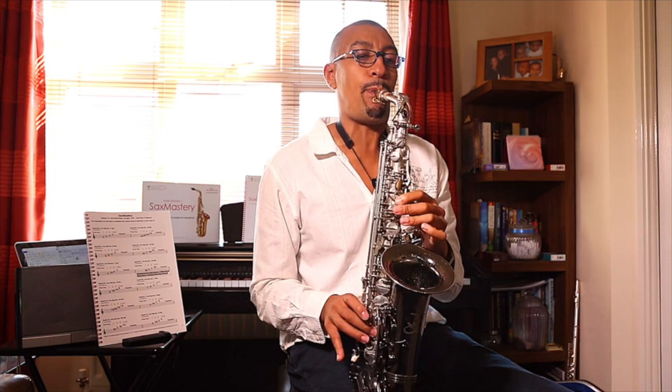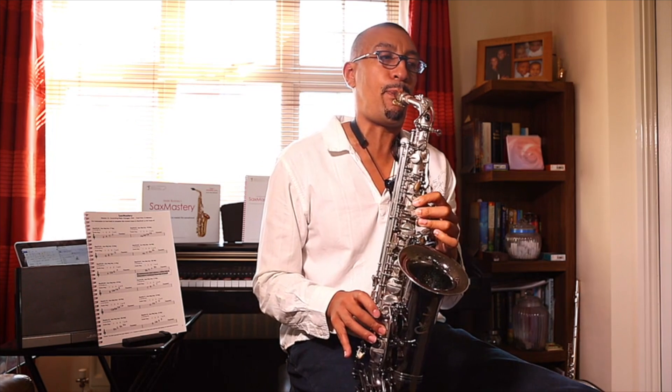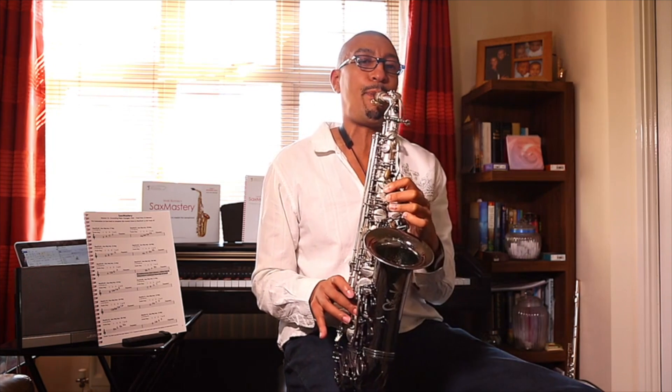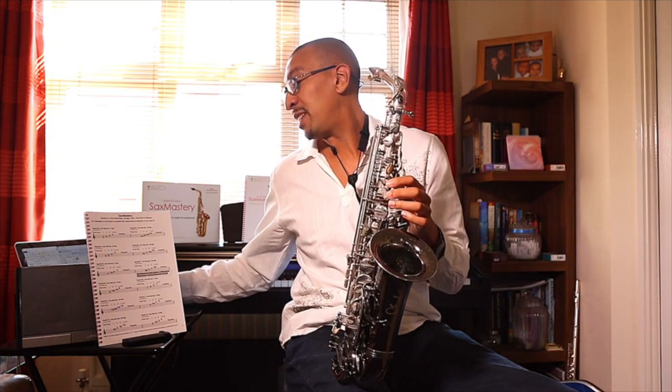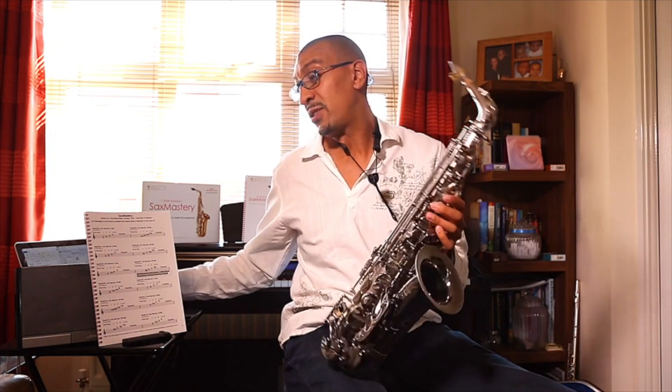Okay, so here we go. I went up to F-sharp 3, which we haven't done yet.